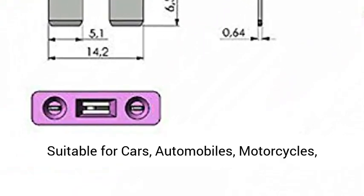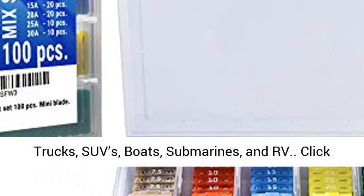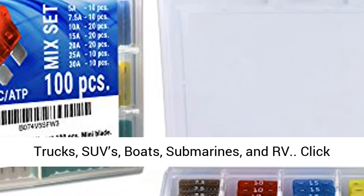Bright Diode inside fuse. Suitable for Cars, Automobiles, Motorcycles, Trucks, SUVs, Boats, Submarines, and RVs.